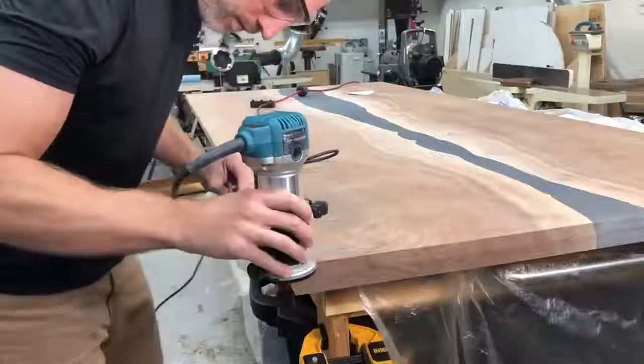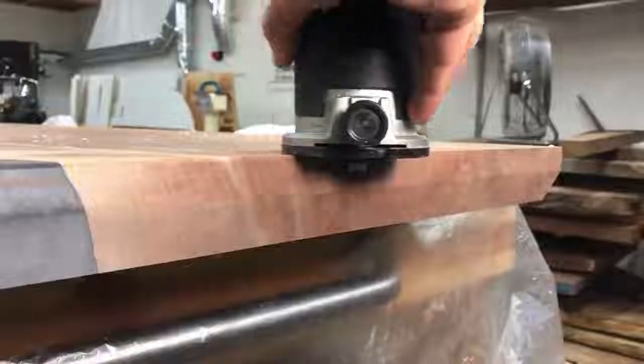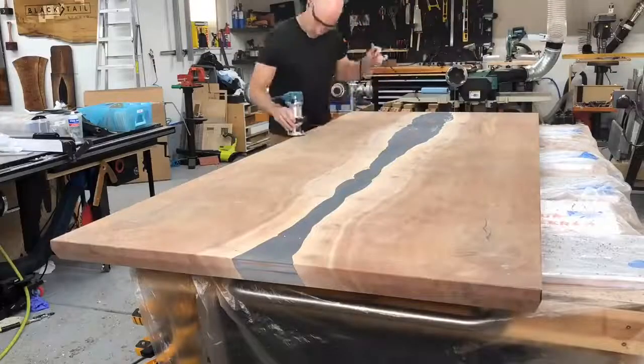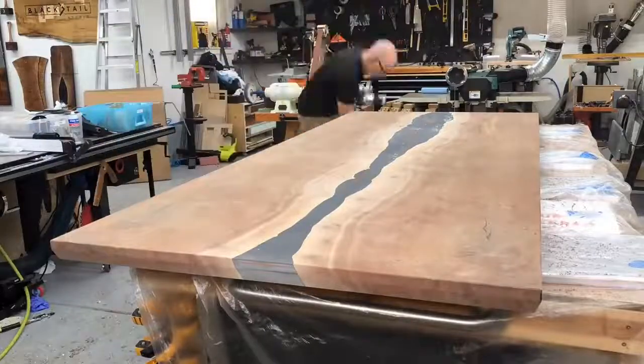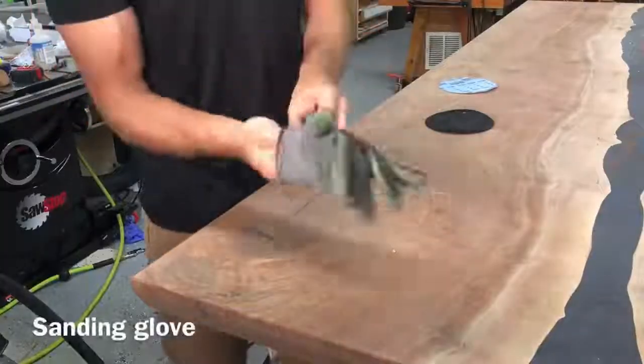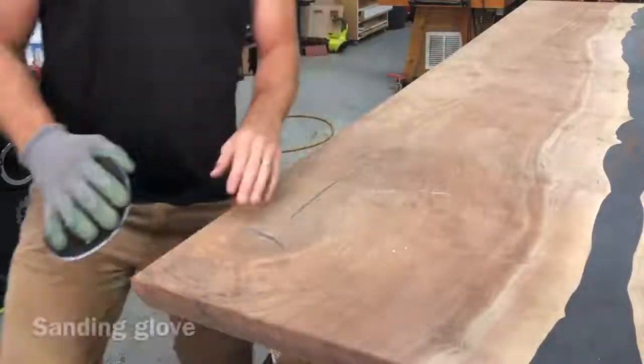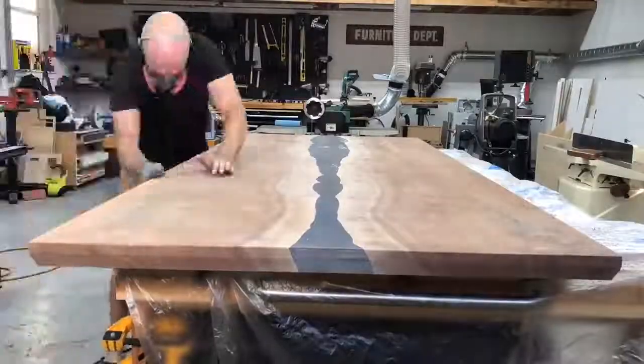You'll see me use these lights all through the sanding process. One tip: buy photography lights, don't buy shop lights. Shop lights are more expensive and worse — photography lights let you control brightness, temperature, and color, which is super handy for making videos but also great for inspecting your work.